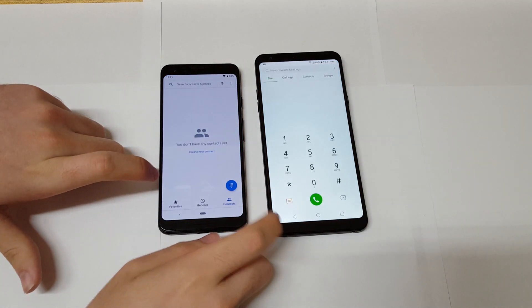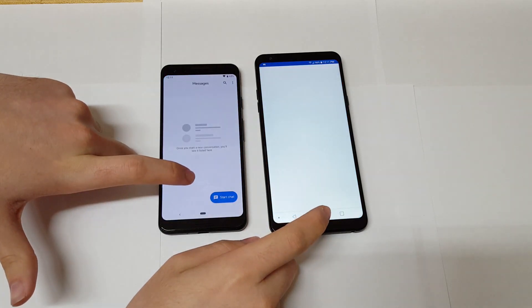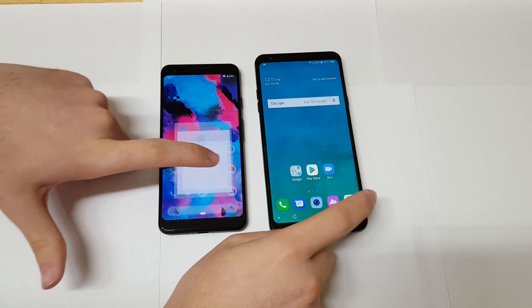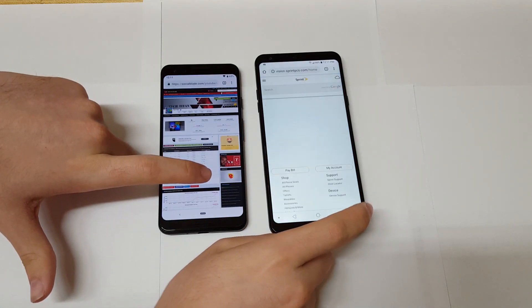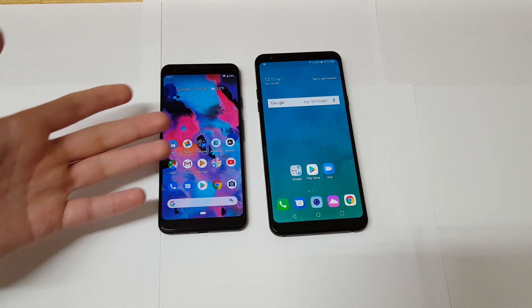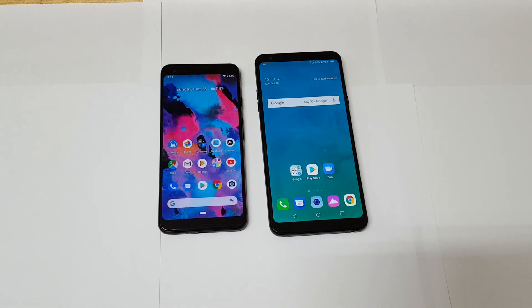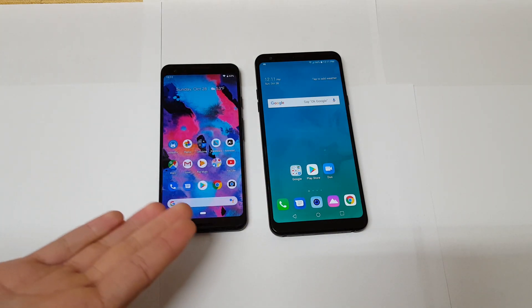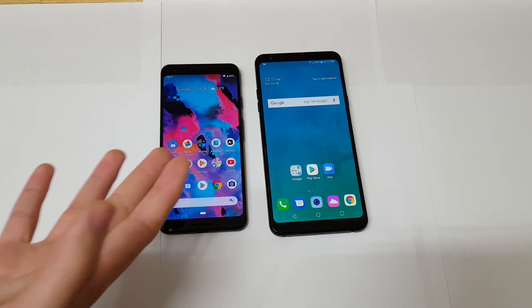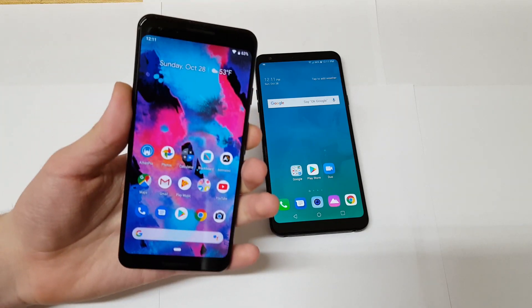Let's do a quick day-to-day task test. The phone app — definitely faster on the Pixel 3. The messaging app — faster on the Pixel 3. Google Chrome — faster on the Pixel 3. That's kind of expected: this is an $800 flagship versus a sub-$200 budget phone. I would have been disappointed if the Pixel 3 didn't win.